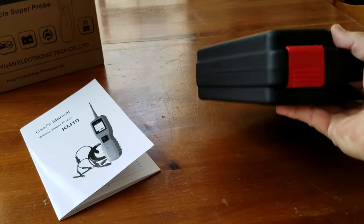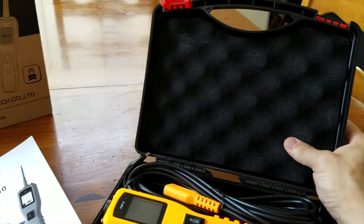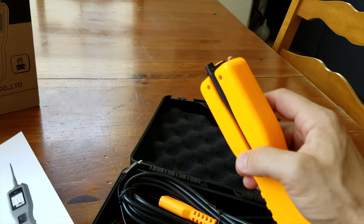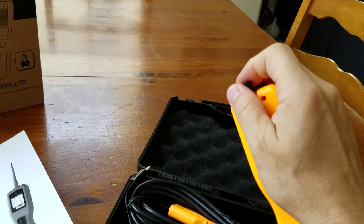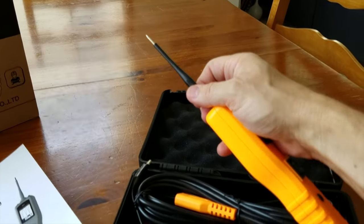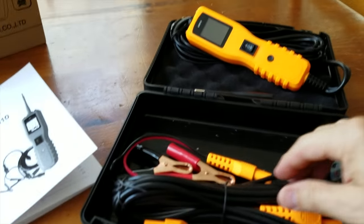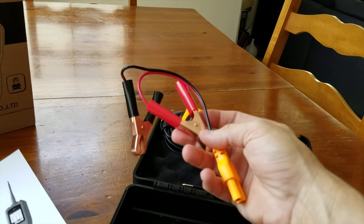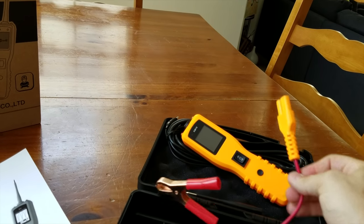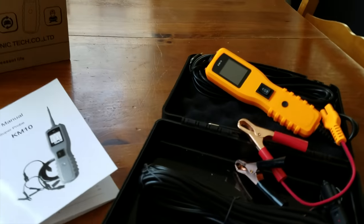It comes in this hard plastic case, which is really nice. It's got foam protection. Inside you've got this nice bright unit — you're not going to lose this. Here's the probe itself. It comes with an extension, the primary unit, so you can draw more accurate power from your vehicle itself into the probe unit. And that's the extension cable.